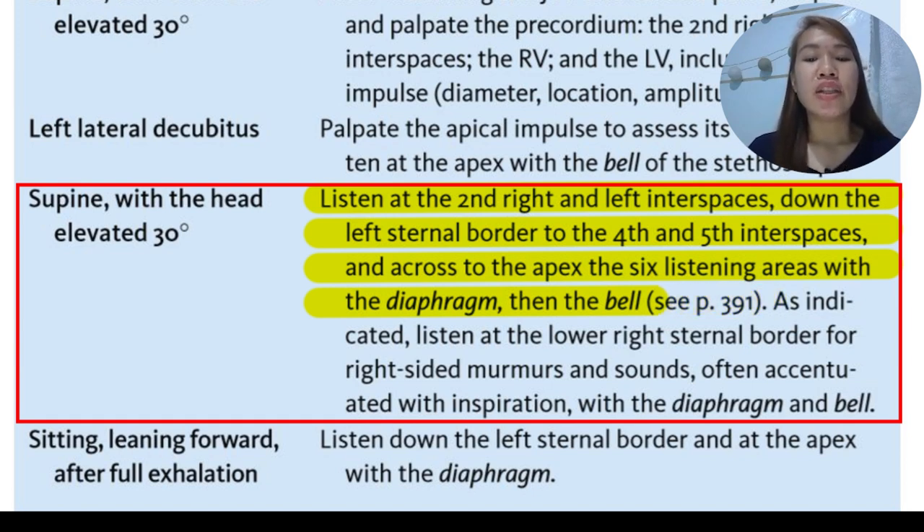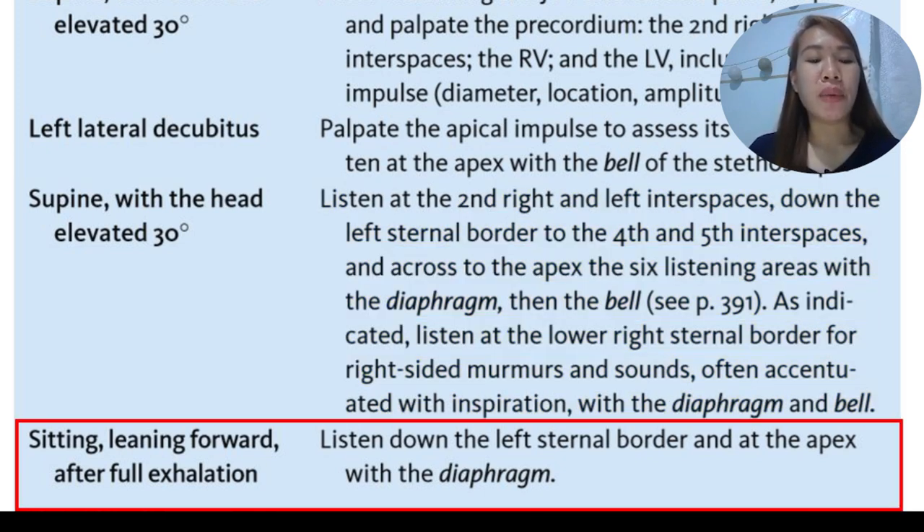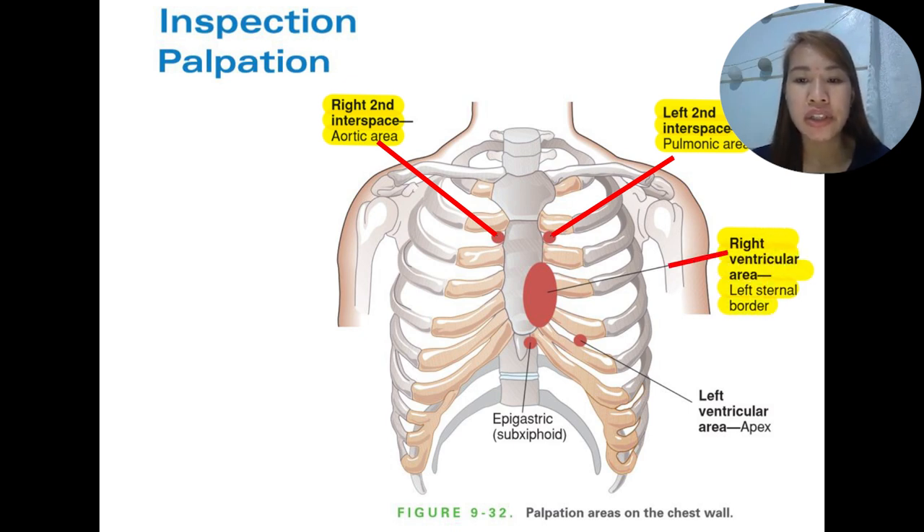There are six listening areas. Listen to the lower right sternal border for right-sided murmurs and sounds, often accentuated with inspiration, using both the diaphragm and bell of the stethoscope. In a sitting position leaning forward after full exhalation, listen down the left sternal border and at the apex using the diaphragm. We can see the diagram showing the right second interspace for the aortic area, the left second interspace for the pulmonic area, the right ventricular area near the sternum, the epigastric or subcostal area, and the left ventricular area at the apex of the heart.